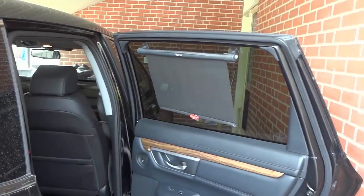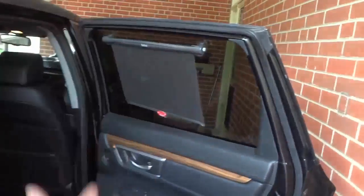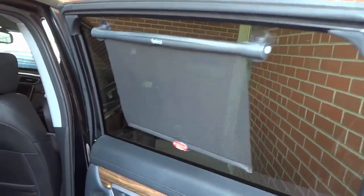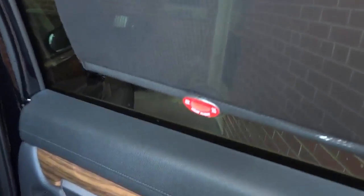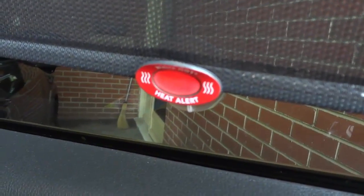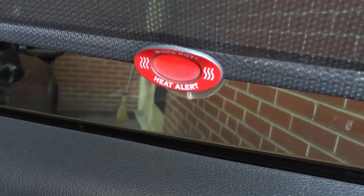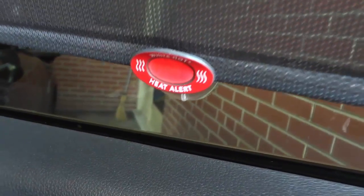And it's literally that simple. As you can see, that is what it looks like when it is completely open. You can open it further, but that's as far down as I wanted it to go for this demonstration. Now before I roll it back up, I just want to point out this right here — this is a heat alert.